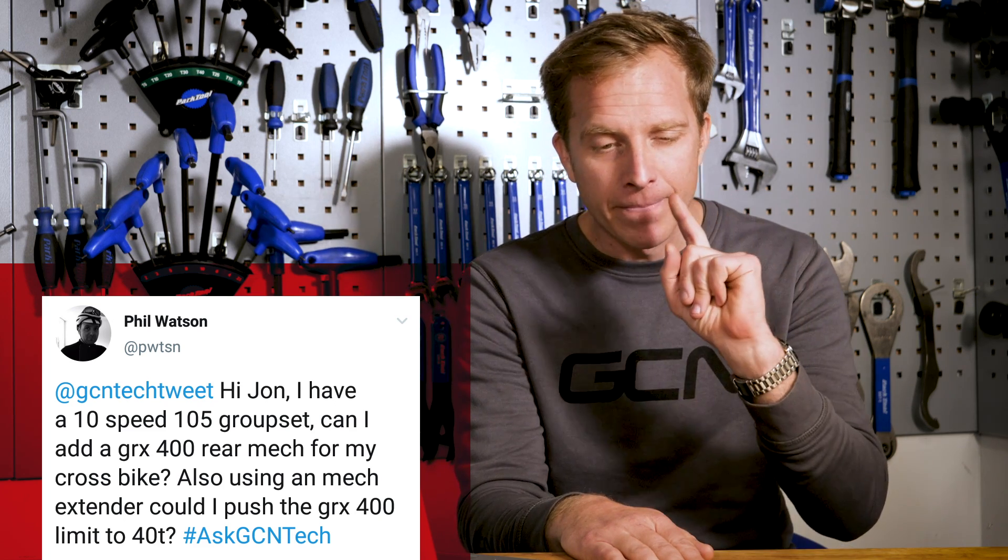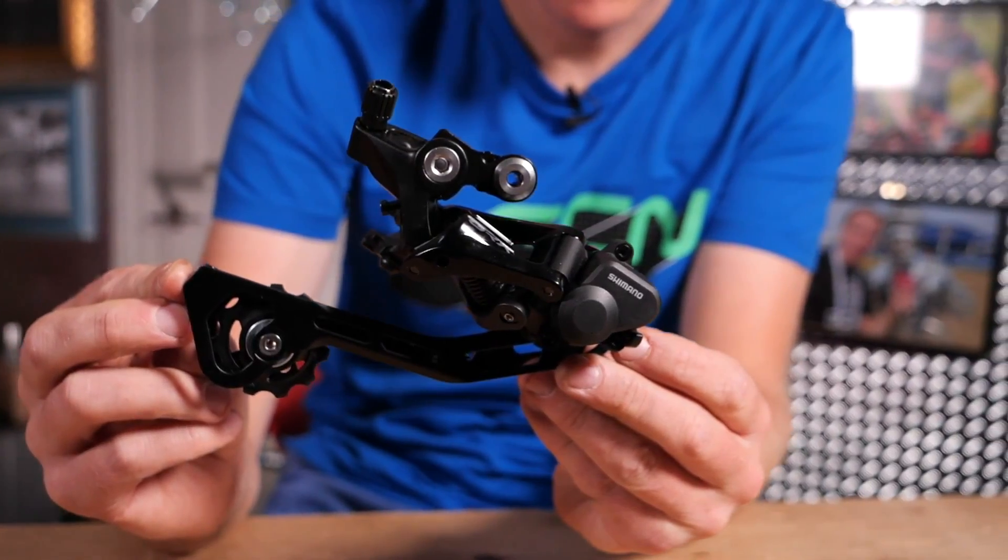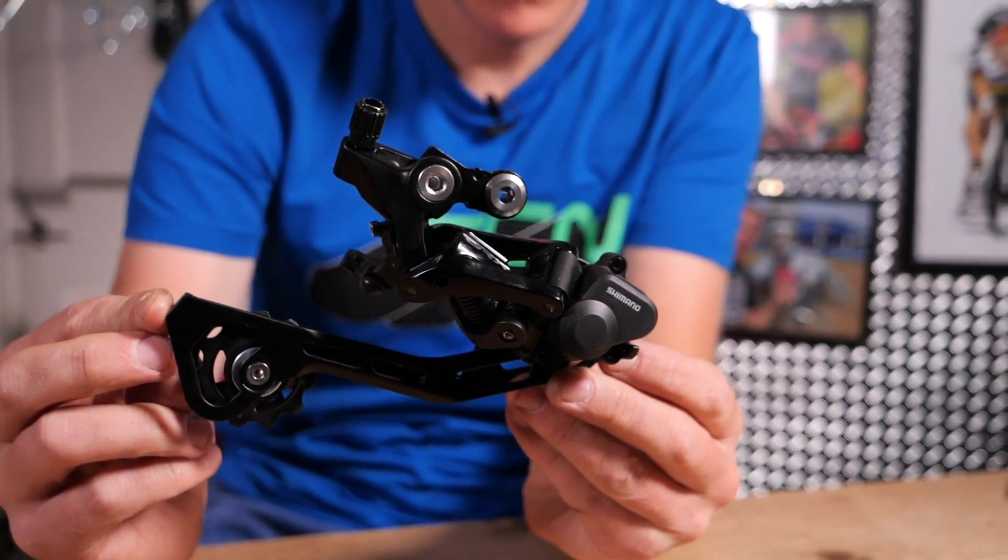Now we've got Phil Watson, who says: hi John, I have a 10-speed 105 groupset. Can I add a GRX 400 rear mech for my cross bike? The GRX 400 is Shimano's gravel series and is the 10-speed version of the rear derailleur, so that's going to work absolutely fine with your 10-speed 105 groupset. The shifting ratio of how much cable it pulls will be perfect. In fact, this is what I did on my garbage-to-gravel bike — I got a pair of old 10-speed 105 shifters and matched them up with that GRX 400 rear mech. Works absolutely spot on.